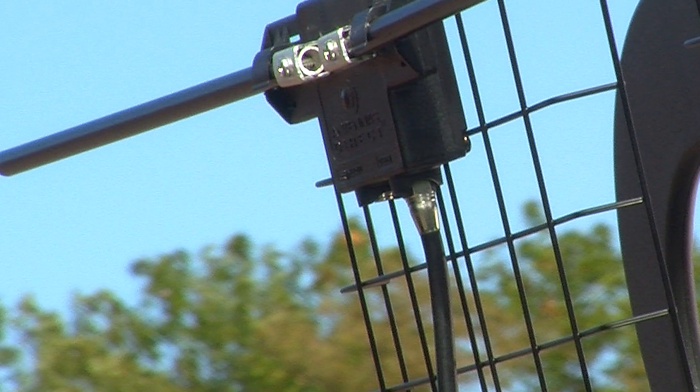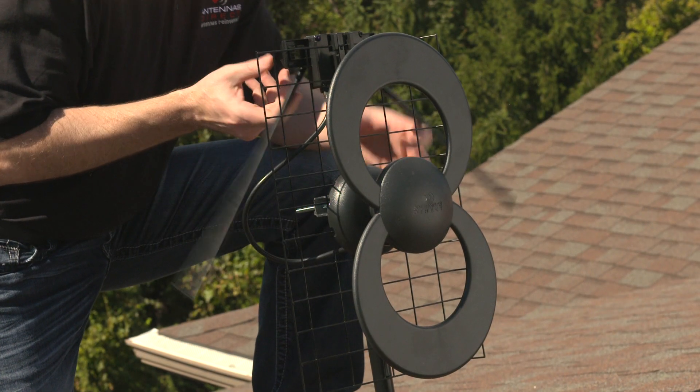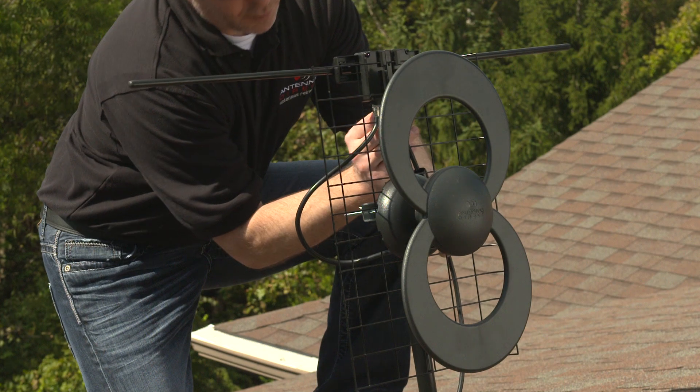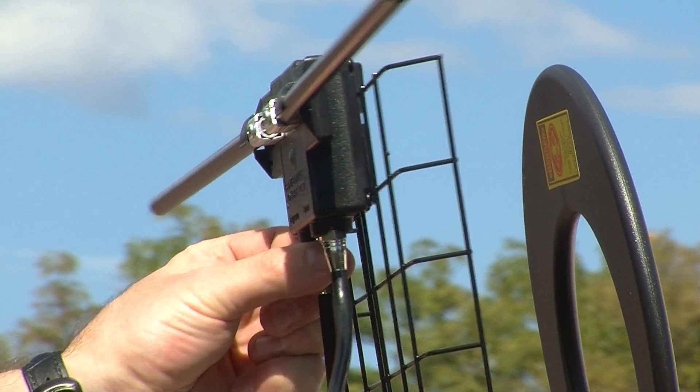It is recommended to place the VHF dipole kit above the reflector. Raise both dipoles until they click securely in place. Take your existing coaxial cable that is still connected to your television and thread it into the UHF VHF out connector on the VHF dipole housing.